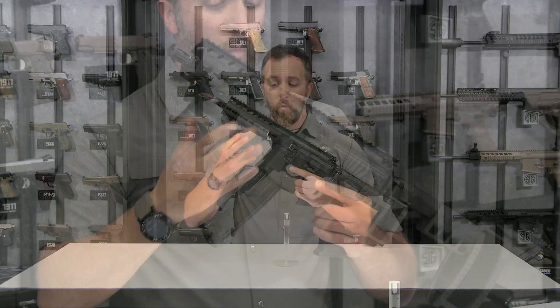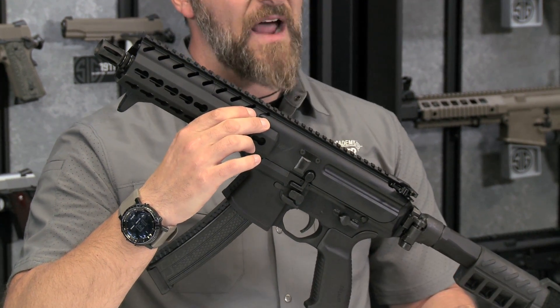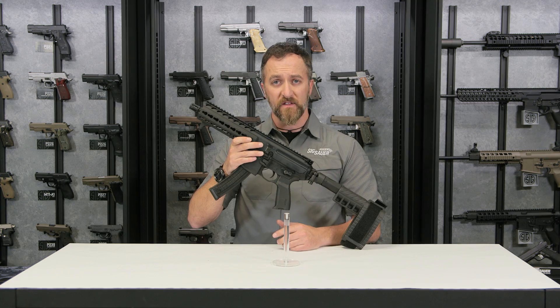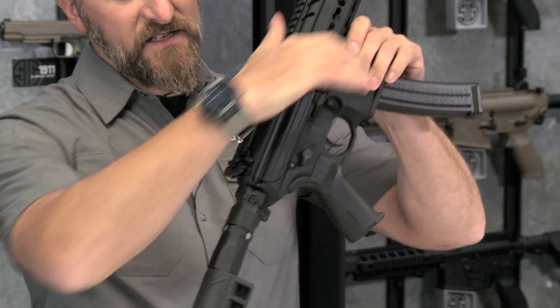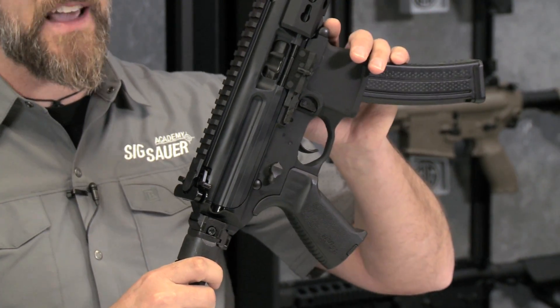Why go with this pistol? We have our short stroke piston system which will allow you to run whatever type of 9mm ammo you would like out there completely flawlessly. The bolt is a fully closed rotating bolt system for that added safety.